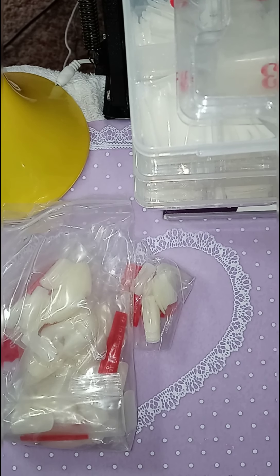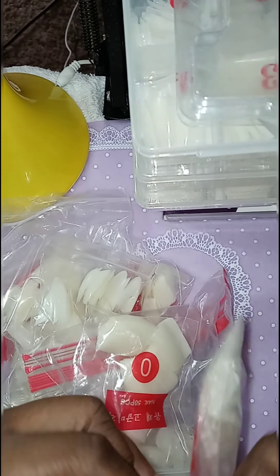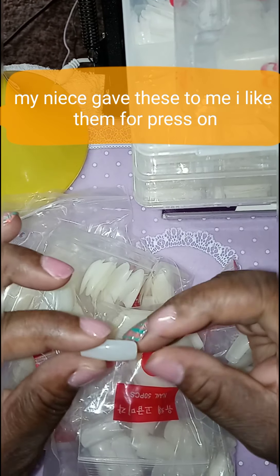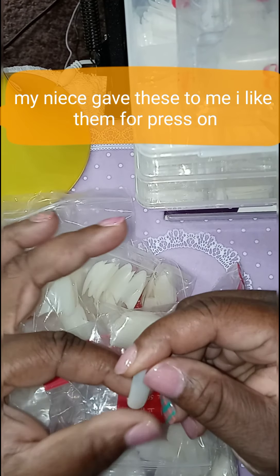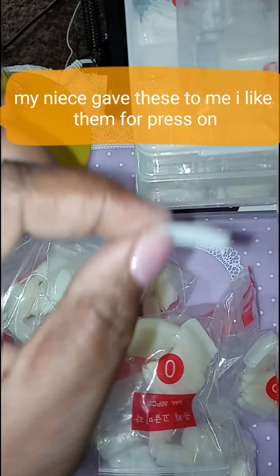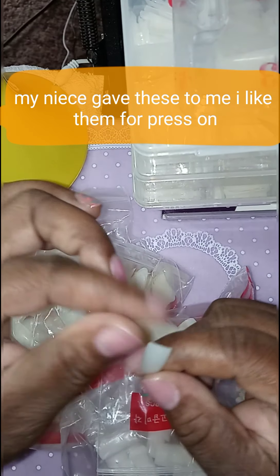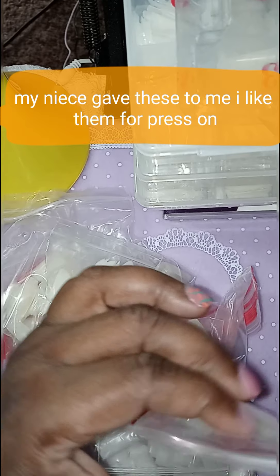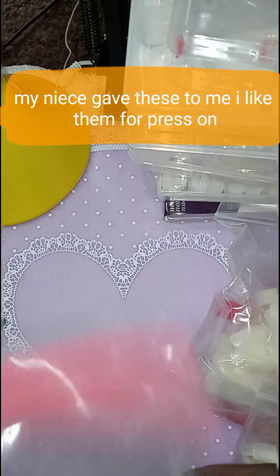These nail tips were given to me for my needs, and I didn't like them because they didn't have that part cut off of the nail tip. So I was like, well, I'm not going to let her waste her money, so I ended up using them as press-on nails. Like, you got your short press-on nails and your long press-on nails. I ended up using these as press-on nails. And I think she ordered these from Wish.